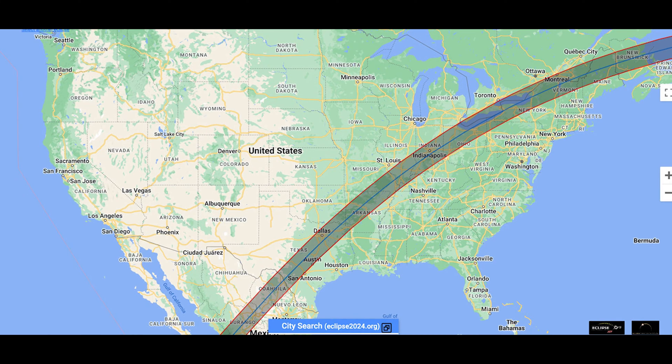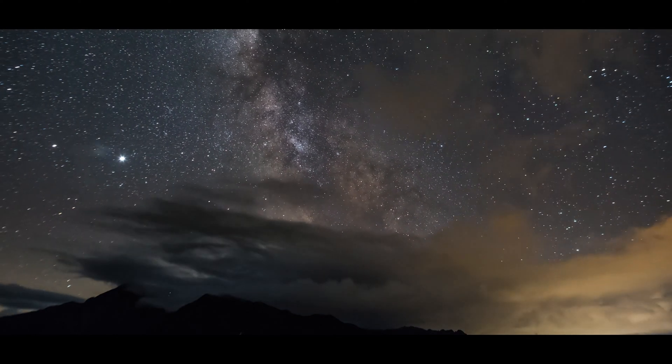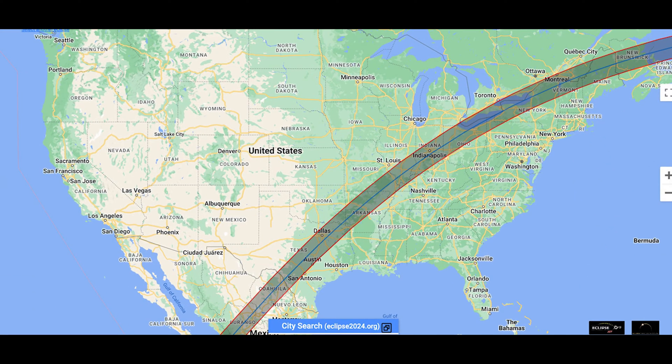Now let's talk about where the solar eclipse is going to be happening. There is a whole chart to show you exactly where it will occur. Also, make sure to take into consideration what the weather is going to be like. If it's completely cloud covered, you're not going to be able to see it well at all. A little bit of clouds can add some cinematic effects, but you don't want total cloud cover blocking the sun and moon from eclipsing. If it's going to be completely cloudy where you are, I'd recommend going somewhere else if you can — but make sure the total solar eclipse is actually happening at your new location.